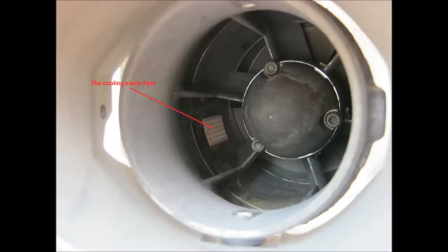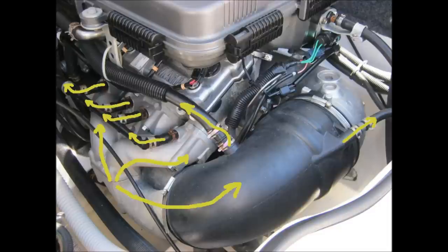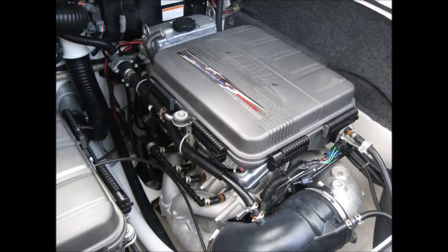To recap how the cooling system works: water is forced through the intake screen, is distributed at four points, flows throughout the engine and the exhaust, and exits at the stern near the jet pump. Thank you for viewing my video on the Yamaha MR1 cooling system. We'll see you next time.